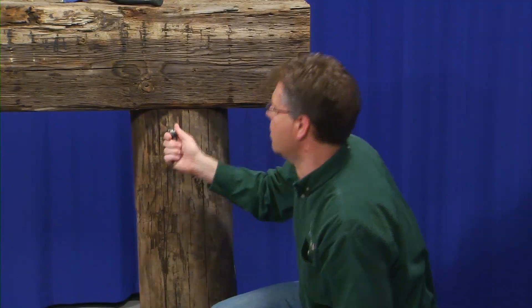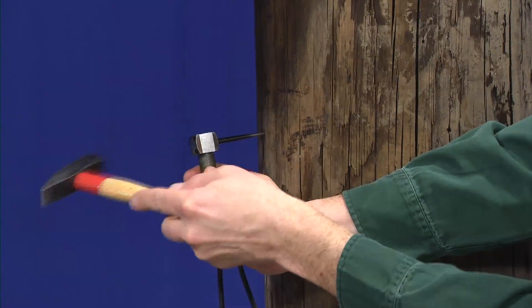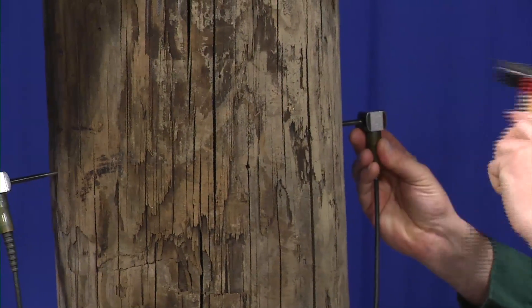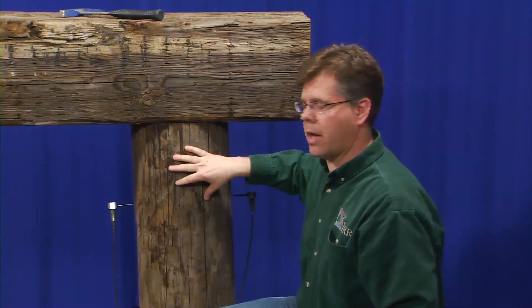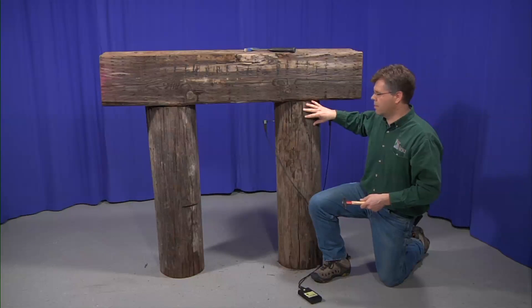Oftentimes, the areas that we want to focus on with a timber bridge piling is just below the pile cap, somewhere in the range of 6 to 12 inches below the height. This allows us to understand any presence of moisture or water that may have come through the bridge deck, through the cap, and into the top of the piling. We're going to be measuring both below the top of the cap itself, but we also need to look at the quality at or near the water line.